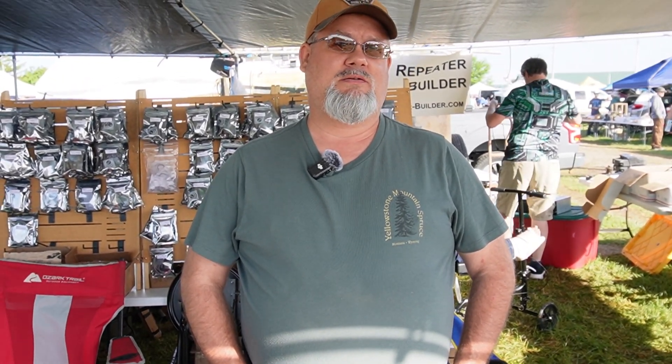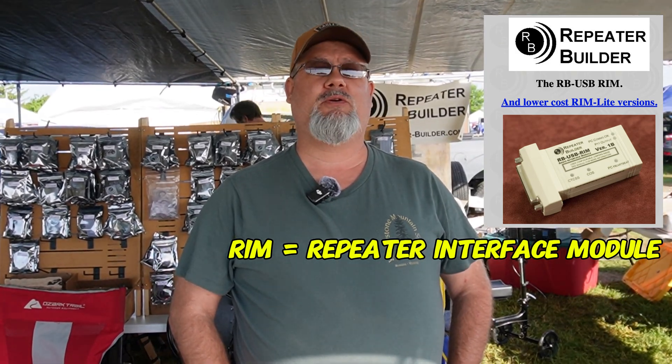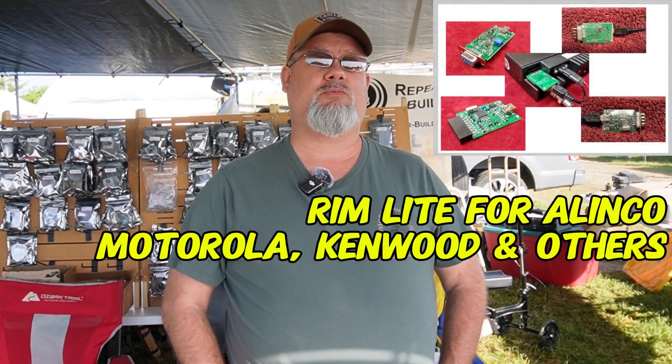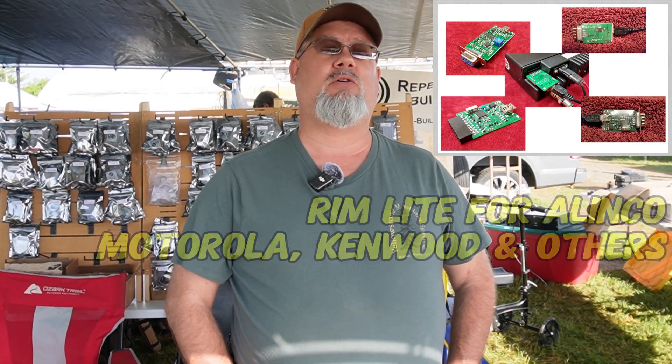In particular, my favorite — the RIM Light devices. The RIM Light devices were a stripped-down version of the original RIM, which was a copy of the URI. Scott found there was a lot of stuff on it that wasn't used, and people didn't want to pay for things they didn't need, so they stripped it down and made the RIM Light — a universal radio interface.